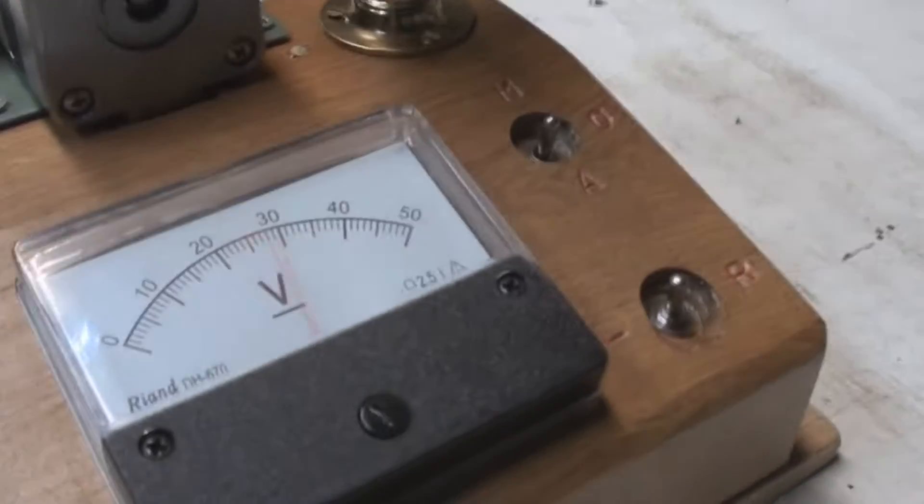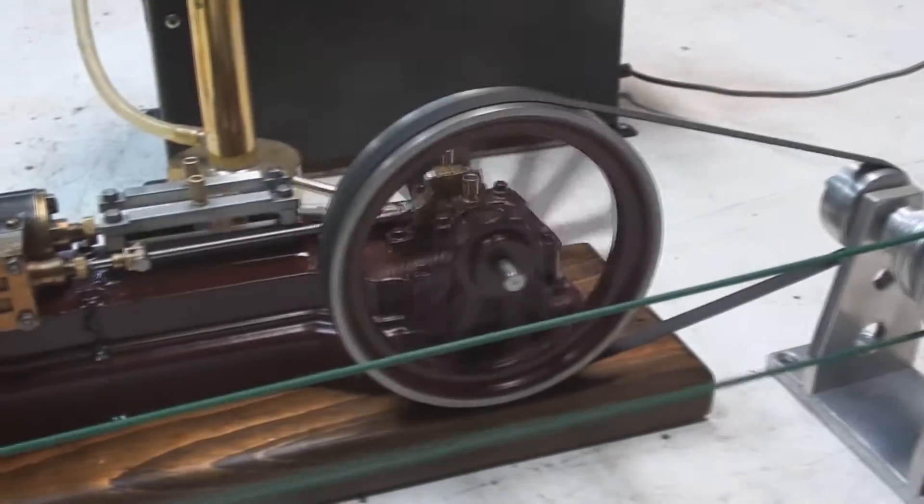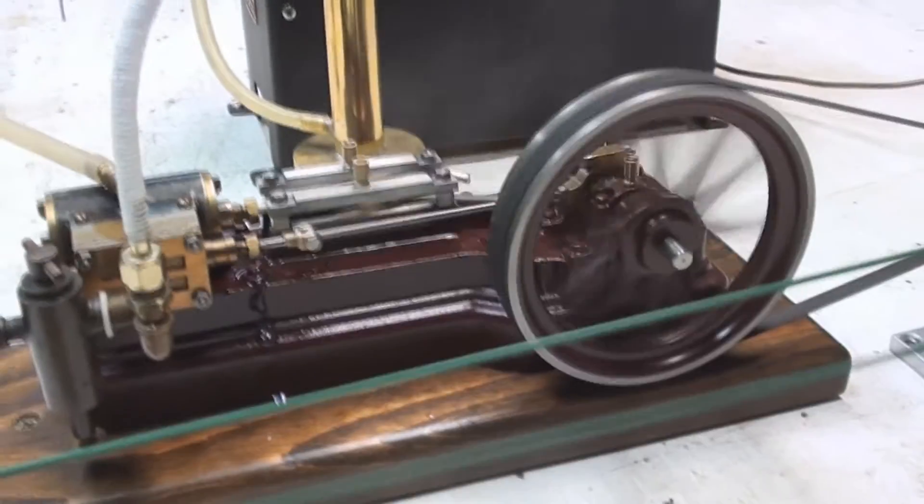We're gonna go to the 2-inch boiler. The 3-inch boiler. The 2-inch boiler.